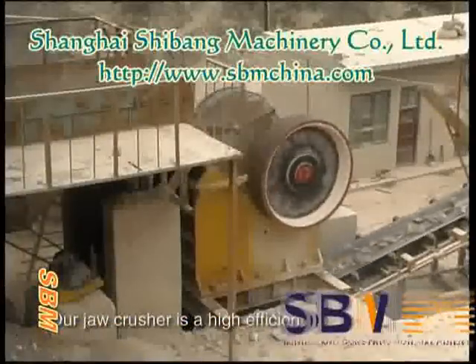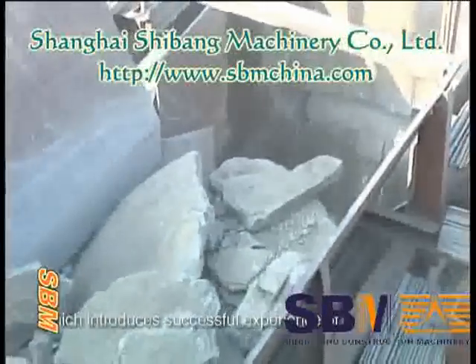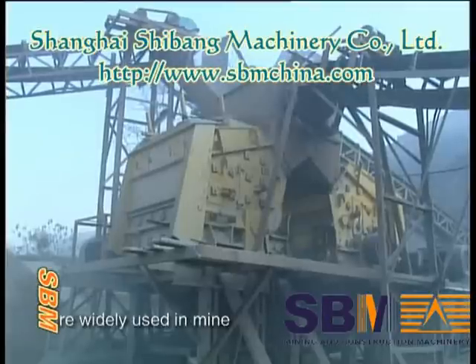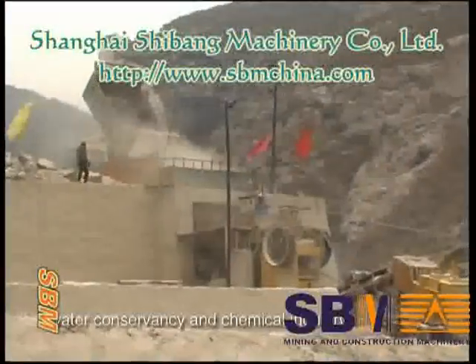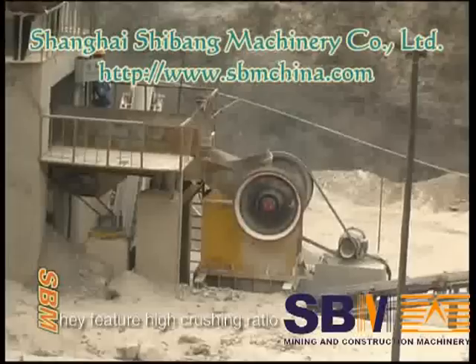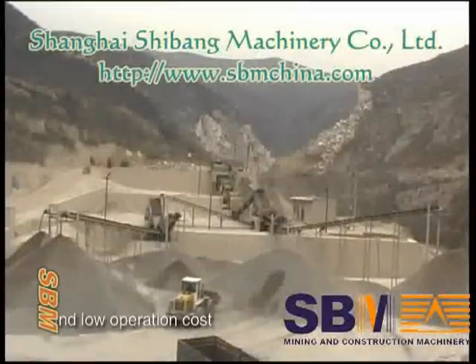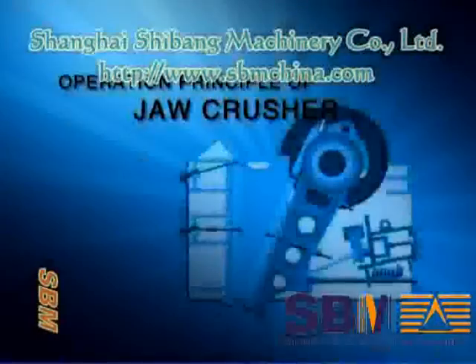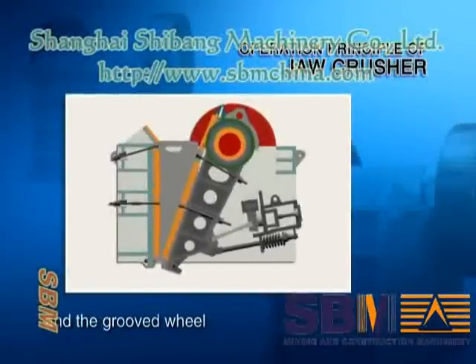Our jaw crusher is a high-efficiency, energy-saving machine which introduces successful experience from similar machines at home and abroad. These series of jaw crushers are widely used in mining, metallurgy, construction, road building, railway, water conservancy, and chemical industries. They feature a high crushing ratio, good product shape, simple structure, reliable performance, and low operation cost, making them an ideal choice for primary crushing.